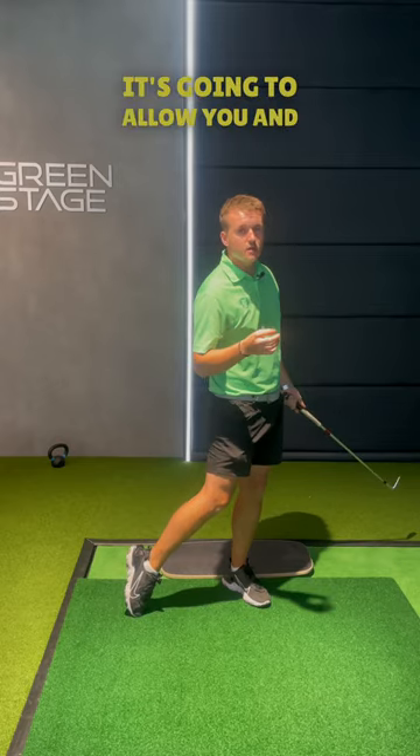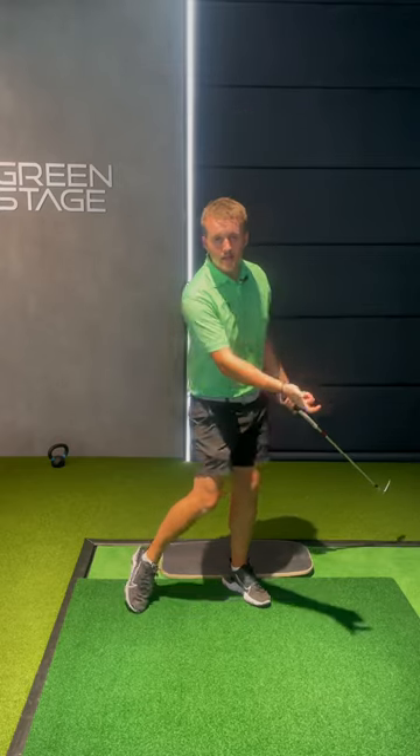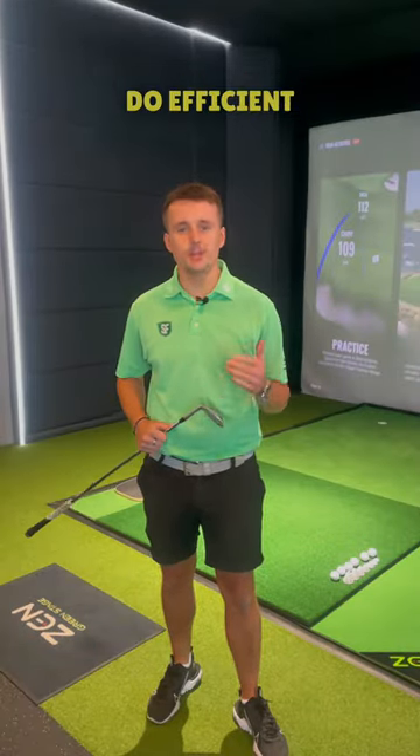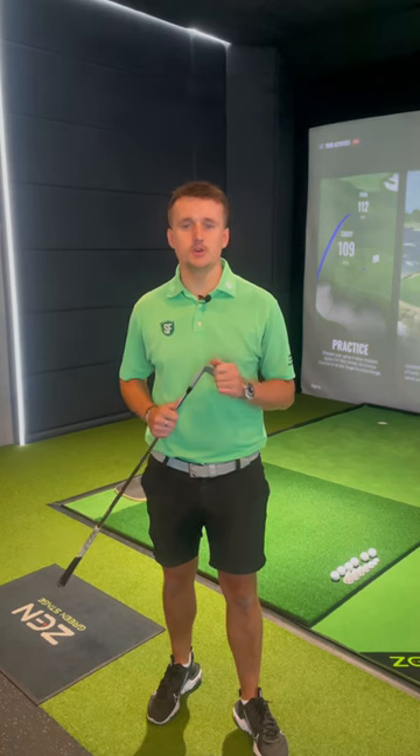It's gonna allow you and the player to know that you're in posture, as you do an efficient pressure shift either side. If you keep practicing this, you're gonna be one step closer to making sure you can do efficient pressure shifting whilst keeping in posture.